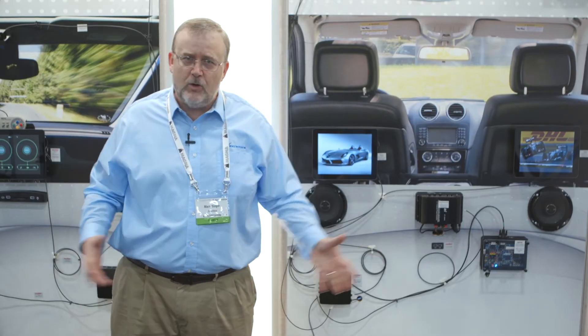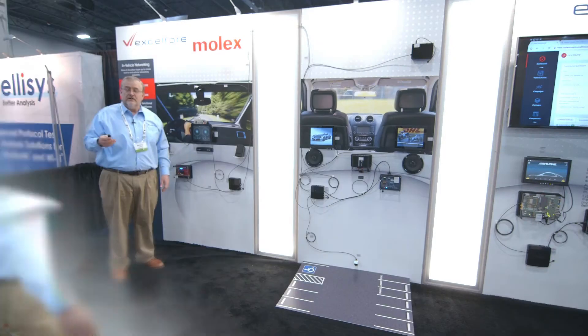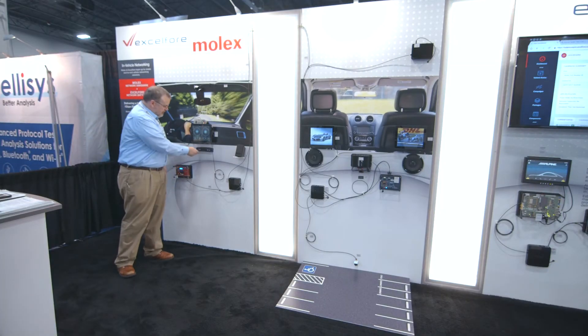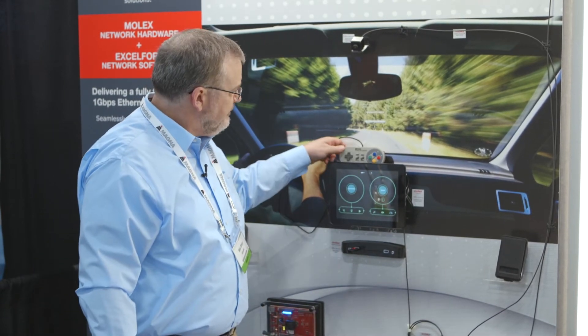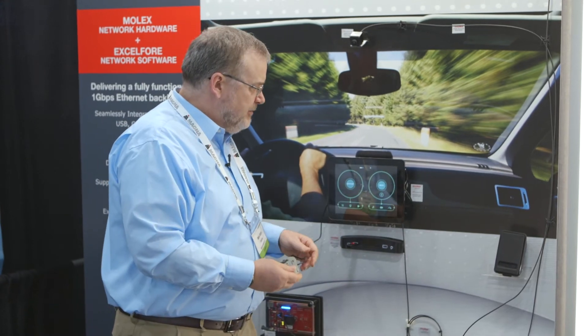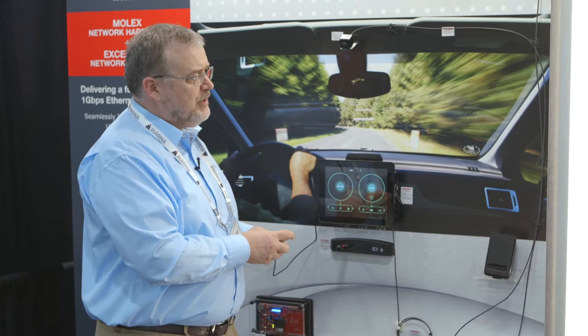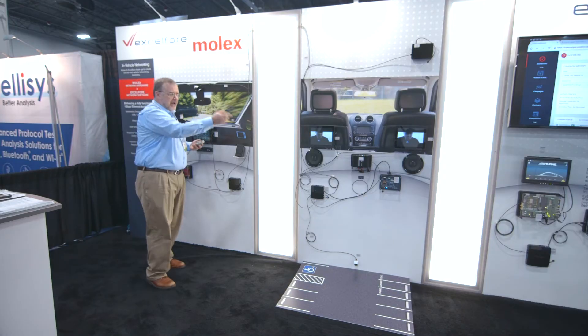We're going to make this whole network work together, and then we're going to come back and do an over-the-air update to many of the devices in this car in one cycle. So I'm going to plug in a media module here. I have a USB stick with some movie content that I might like to enjoy in the vehicle. I'm plugging that into my media module, and then from my front of the car controls, I'm going to play this content in the back seats of my car.